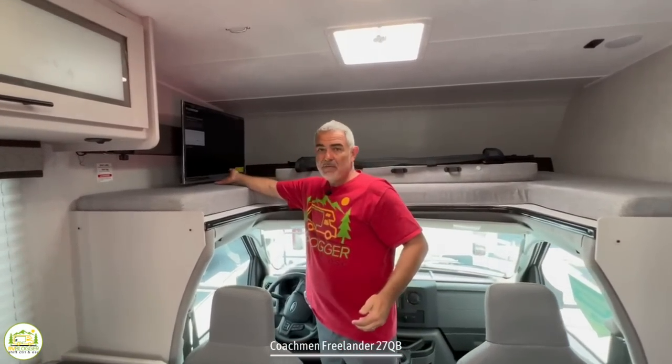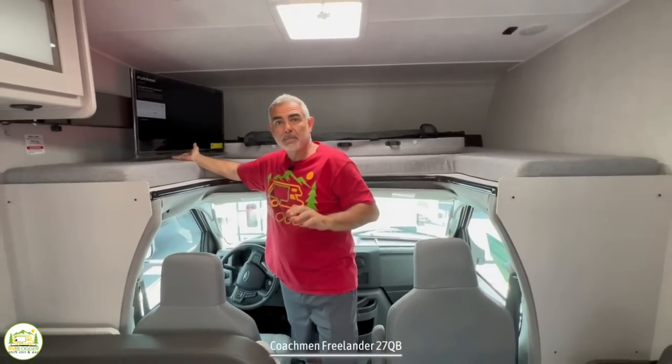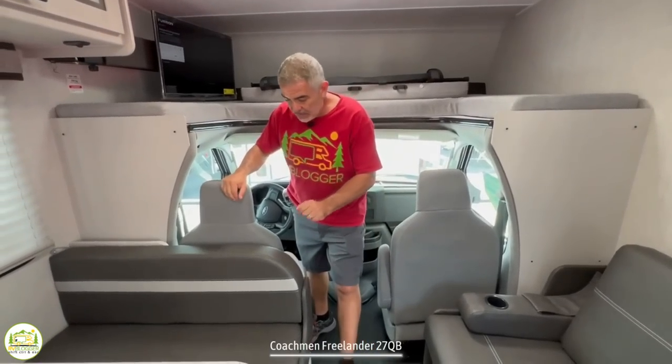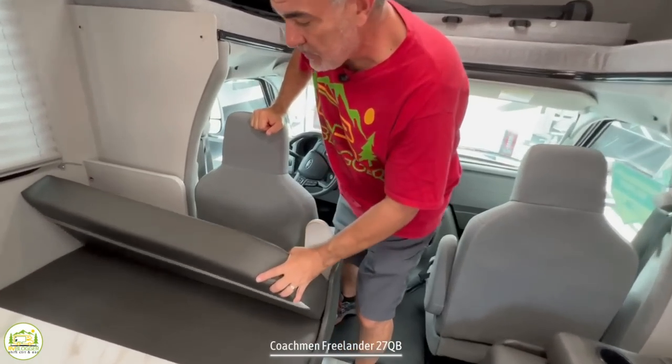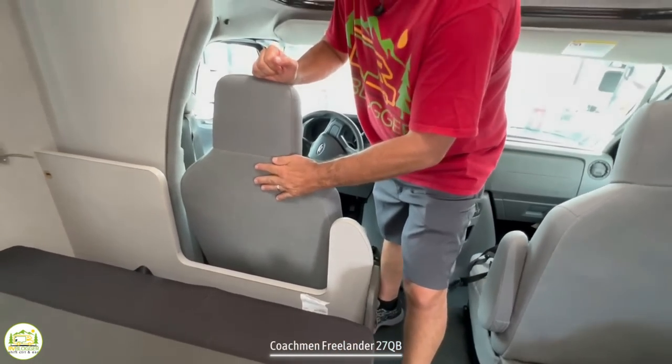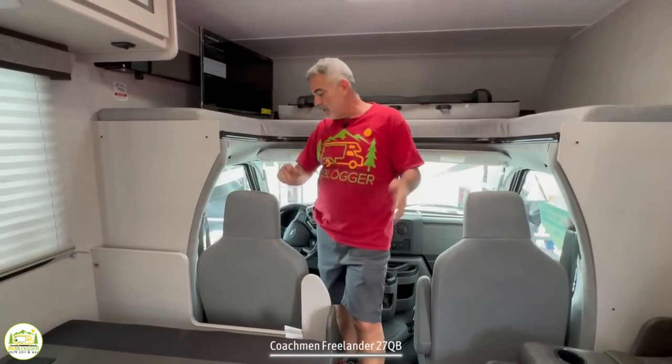There's also a TV on a swing arm up here, so whether you're laying in the over cab or sitting on the couch, you can watch TV from either location. The driver's cab is a very nice fit, and they've scalloped out the back of the dinette wall so you can push the driver's seat back as far as possible. So for those of us with longer legs or taller folks, you have plenty of leg room for a long drive.